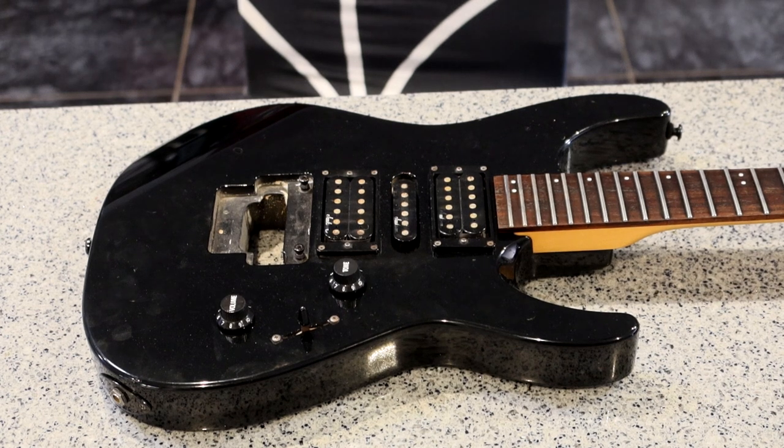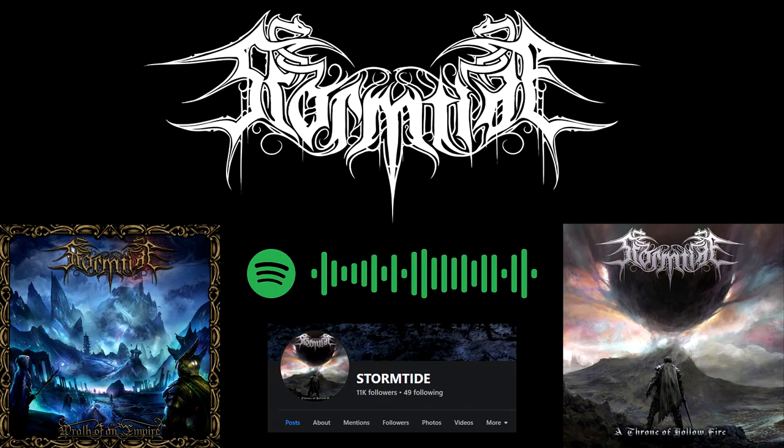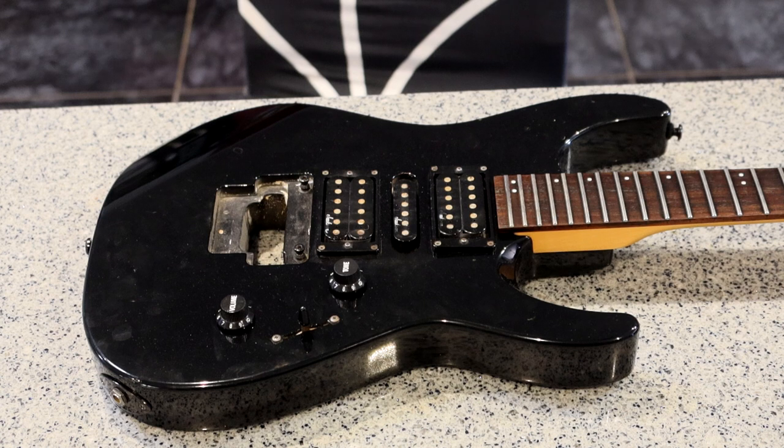On the table is a '94 Jackson Dinky. The guitarist of my band, Stormtide — shameless plug, listen to our music, please — asked me to holoflash his girlfriend's guitar. I figured this would be the best opportunity to showcase the new gold holoflash that I've just got into stock.